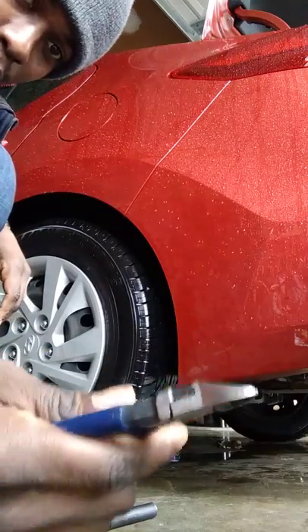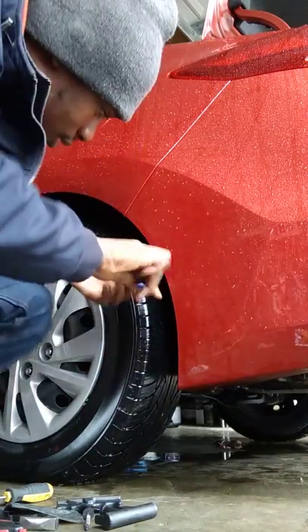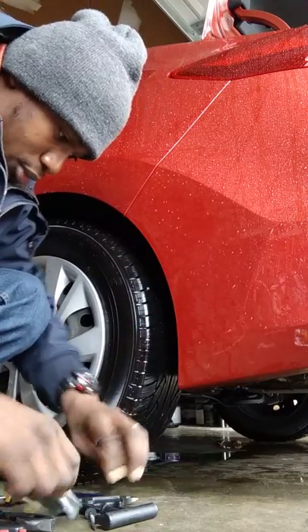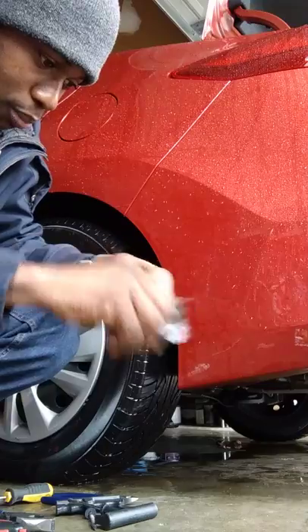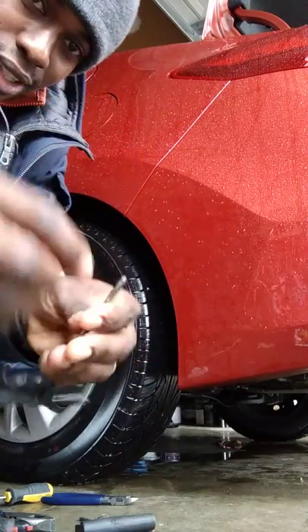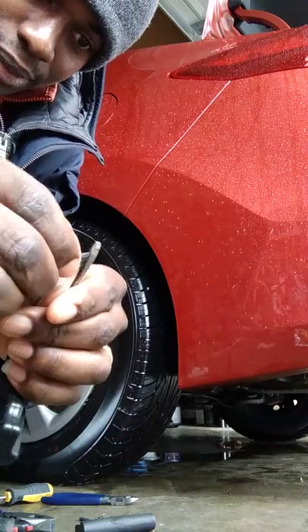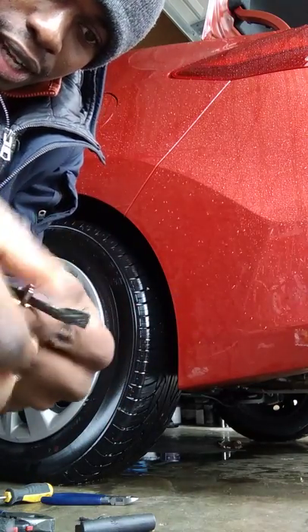So I'm going to use a side cutter to try and get out this screw from the tire. But before I begin, I'm going to open up my patch — there is a black patch here — and I'm going to put it in like this, trying to get it in the center.